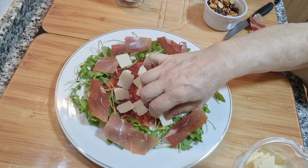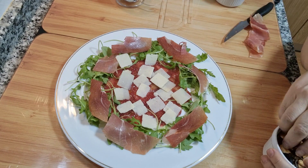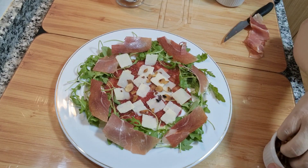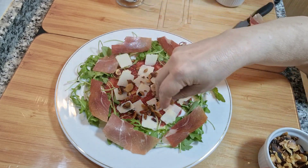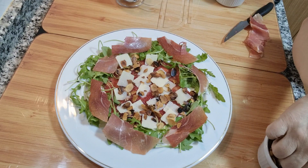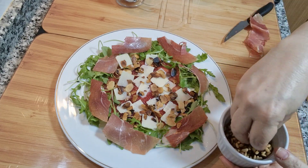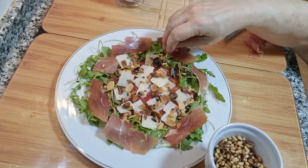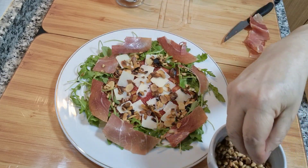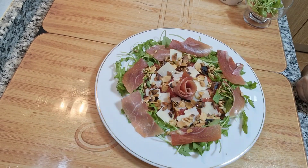Ponemos unas poquitas lascas de queso. Una vez tenemos esto, cogemos las almendras que habíamos tostado y les ponemos un puñadito por encima. Fijaros qué bonito nos va quedando y qué saludable. También los piñones, un puñadito por encima. Vamos a terminar la ensalada con un detalle bonito.